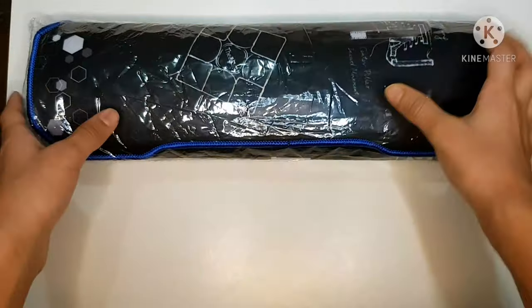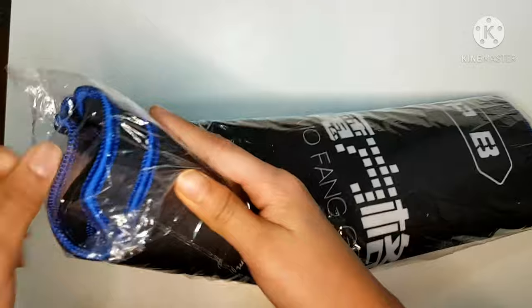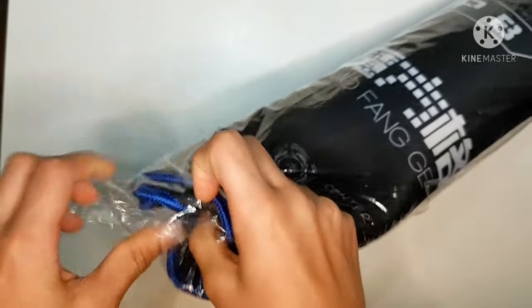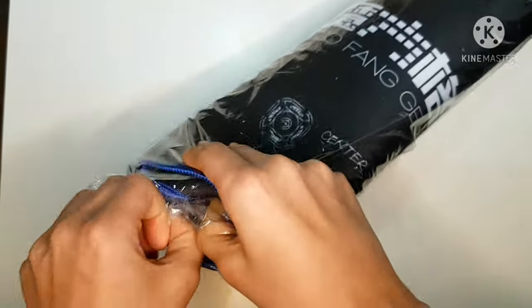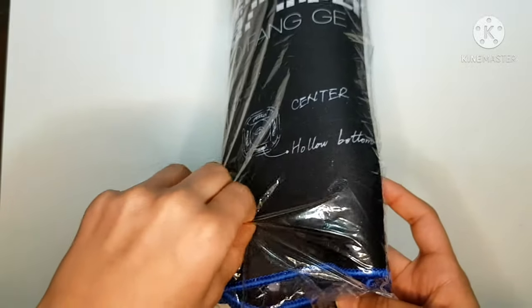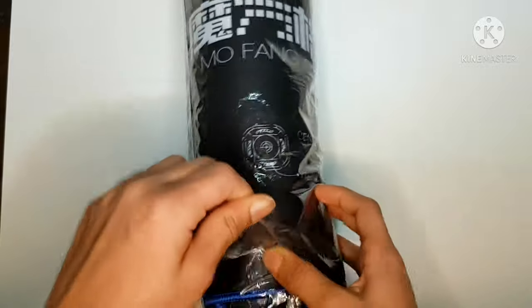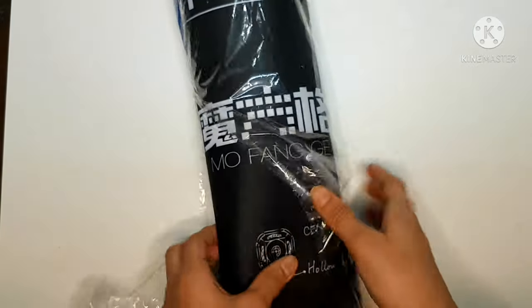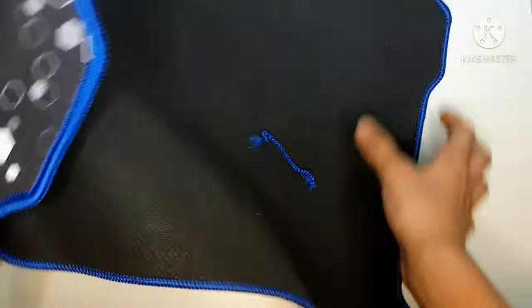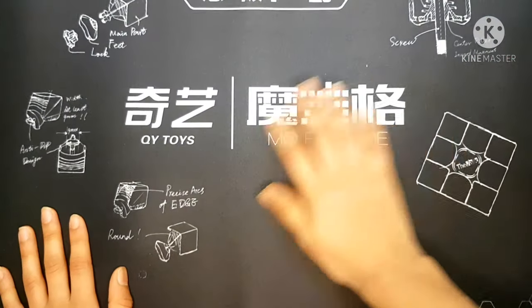With that being said, let's get started with unboxing. I'm going to start with the cubing mat and quickly take it out. It has really cool designs, and it's quite smooth and big.